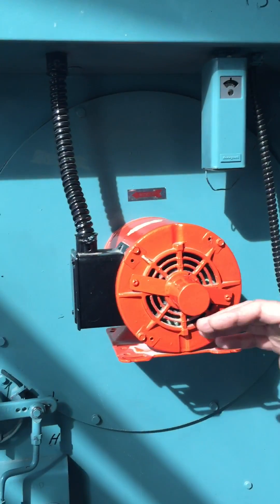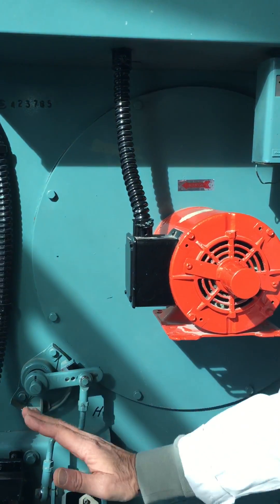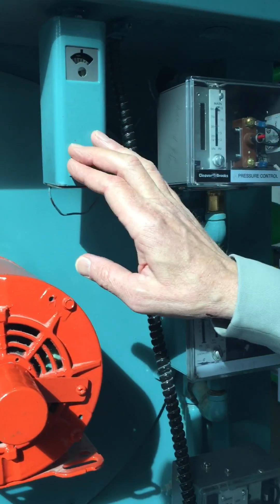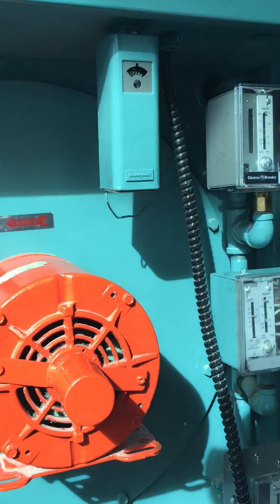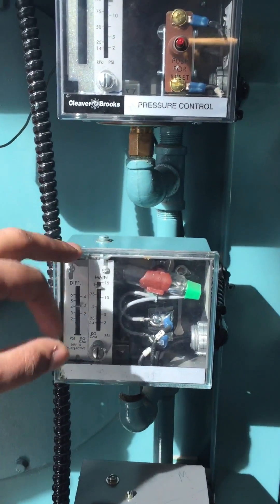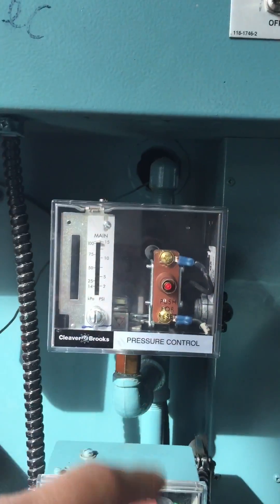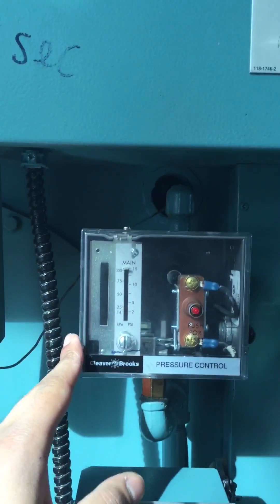When the steam load was down it fired itself up and went right to high fire — reached seven pounds. This is what's called a low temperature limit: if it's too cold in the furnace it won't allow high fire. At 14 pounds — because 15 is the maximum — at 15 this would cut out completely and needs to be reset. You have to push the resets to get it going again; something has screwed up. This is a safety.